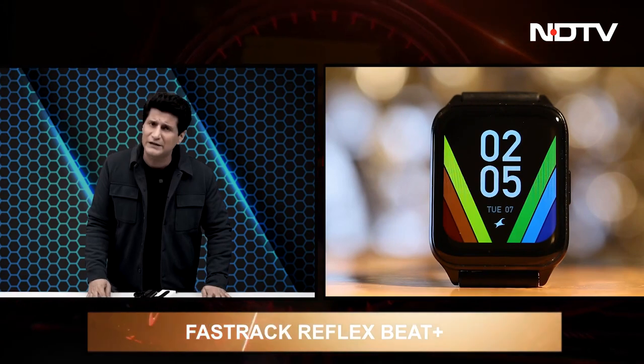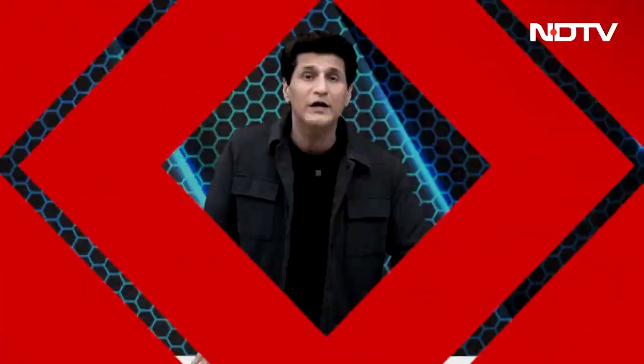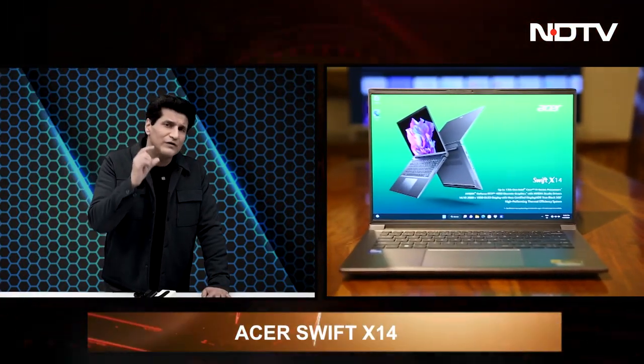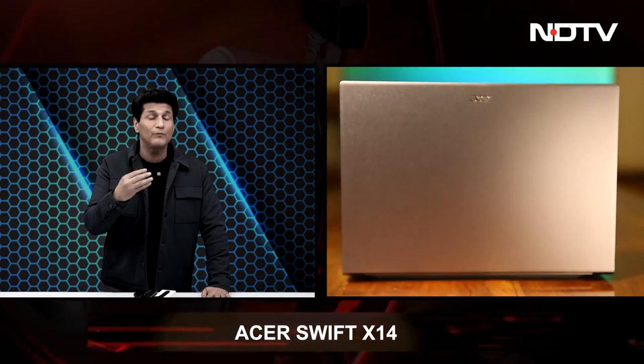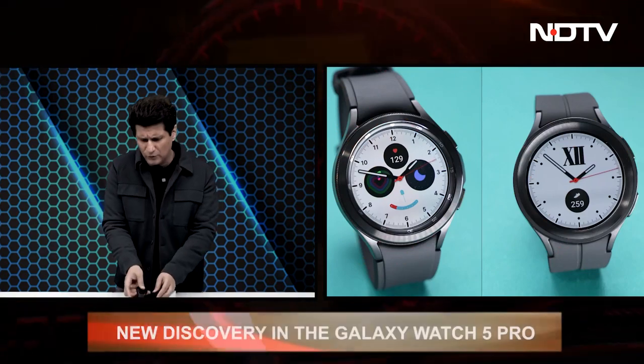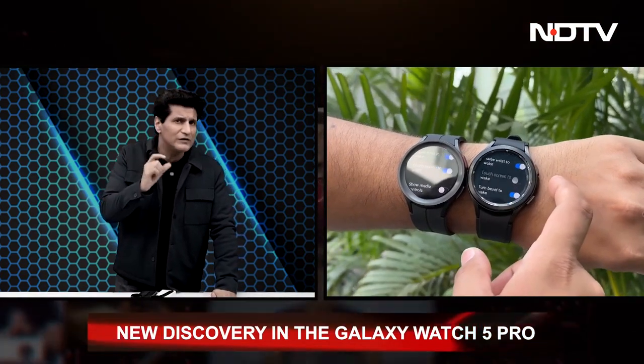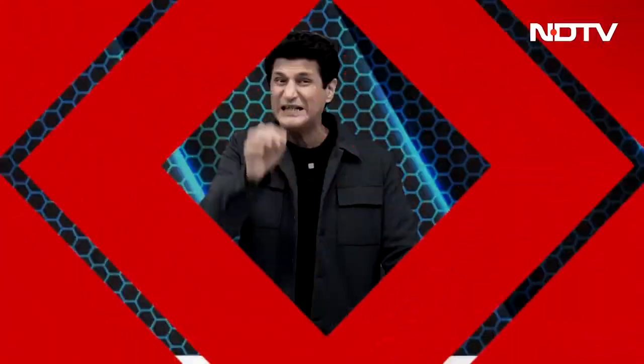Next, we review the Fastrack Reflex Beat Plus — compact and comfortable smartwatch, ultra view display, health monitoring capabilities, good price point. Then our first look at the Asus Swift X14 — a demo model made specifically for designers and creators, with next generation CPU and GPU. And I have the Galaxy Watch 5 Pro and the Galaxy Watch 4 Classic — both great watches — and I noticed some very interesting differences, one of them is huge.